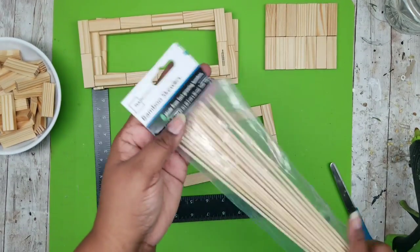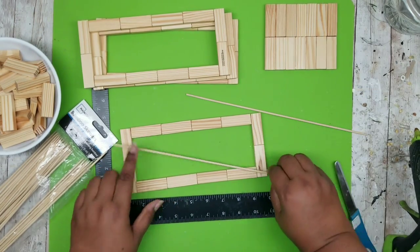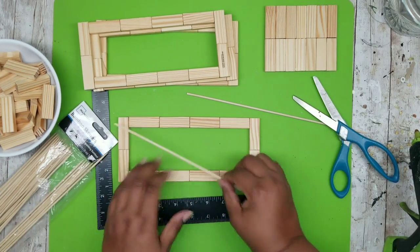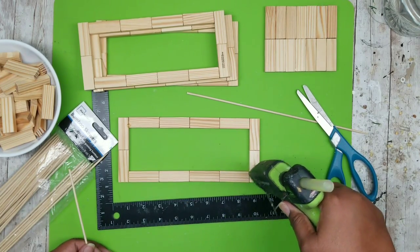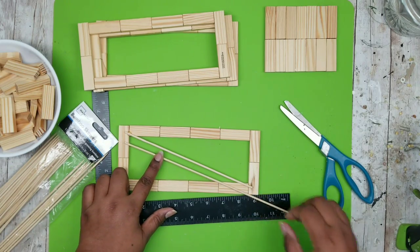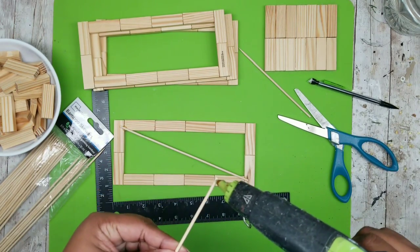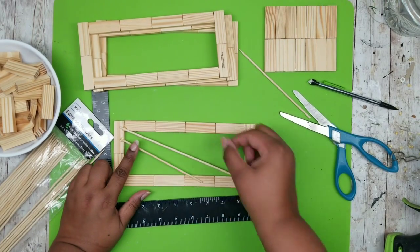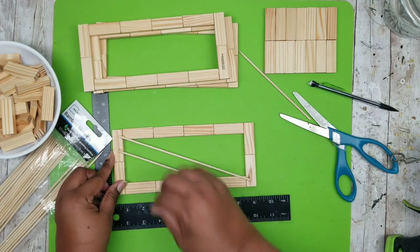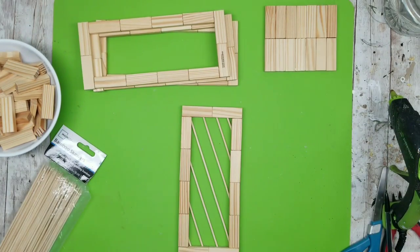Now we're going to add our decoration using bamboo skewers from Dollar Tree or Walmart. To start my layout, I like to lay that first skewer across the center from corner at the top to corner at the bottom. I trim these down to size, add a dot of hot glue in each corner, and lay it across the center. This center piece will be the guide to establish all your other skewers, so make sure you do the center one first. Now start adding skewers above and below that one, about one inch apart, adding hot glue on each end. Here is one panel with that diagonal skewer pattern.